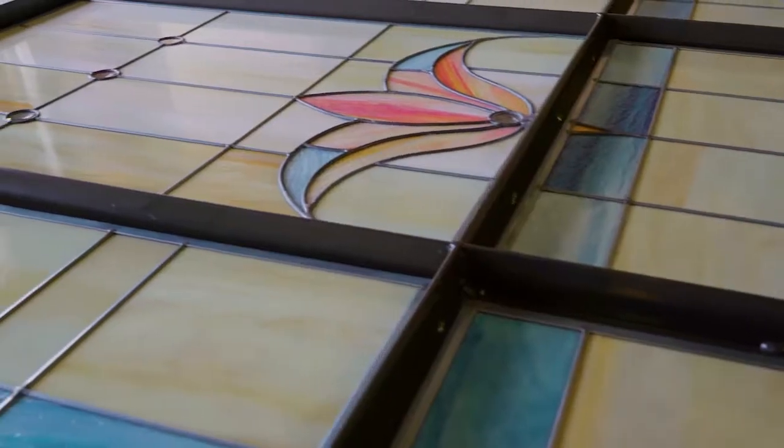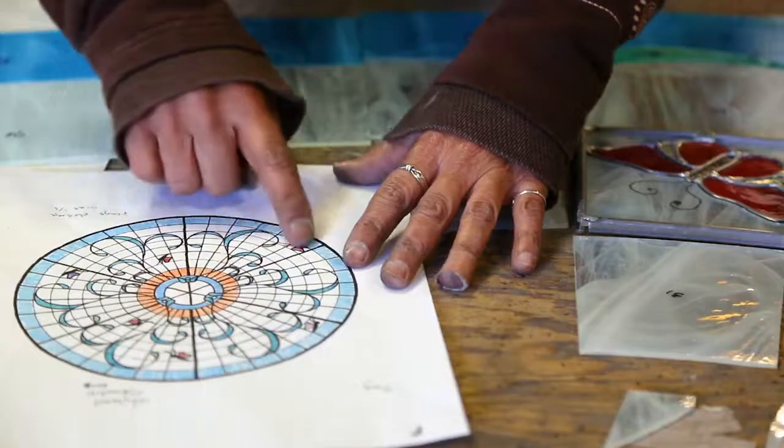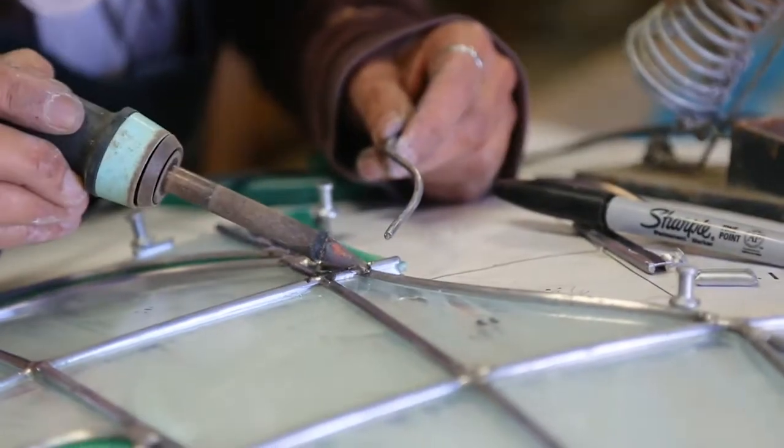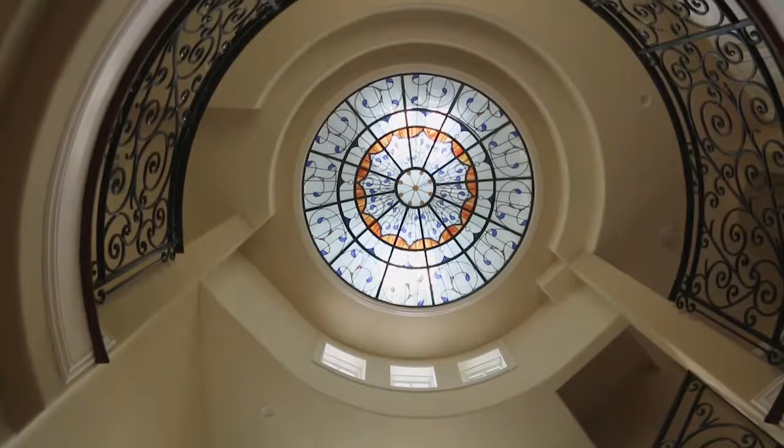Bringing the two together — the engineering of a frame and the creation of the art glass that goes with it — are the key. We've been doing this for so long and we've done so many of these that we have it down.